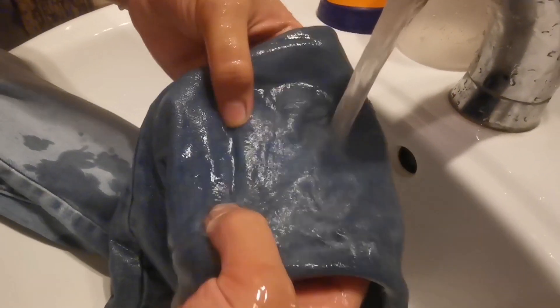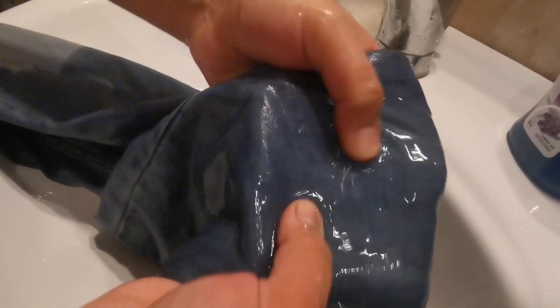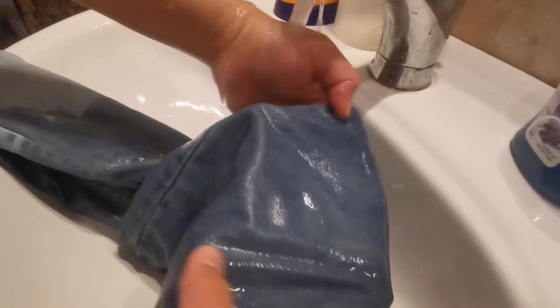We will clean the color in the pan with two sides of the pan, so we will clean the color in the pan.